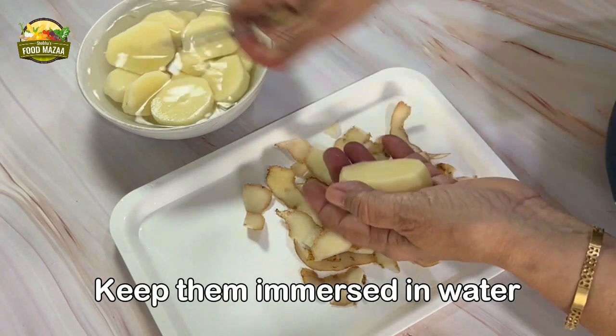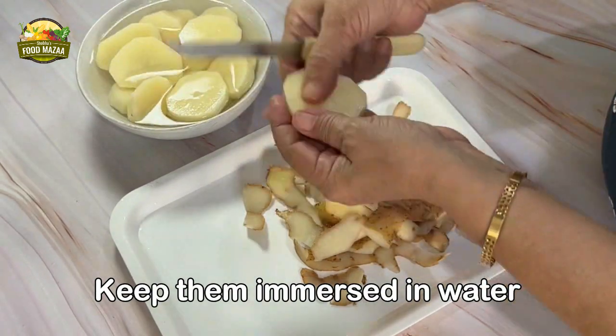Keep the potatoes immersed in water so that they don't turn black.